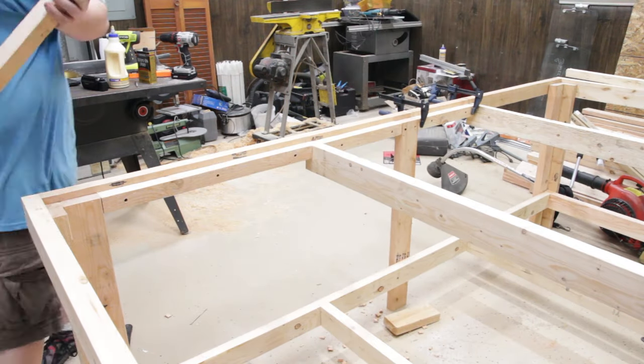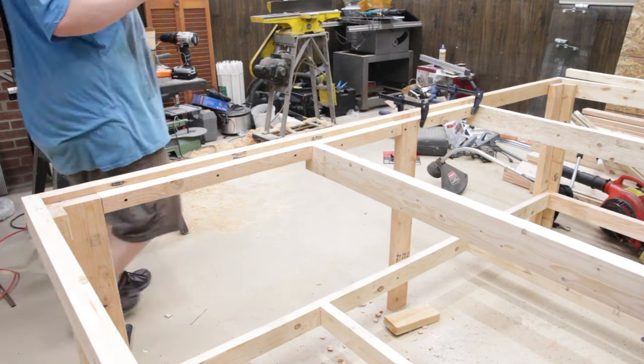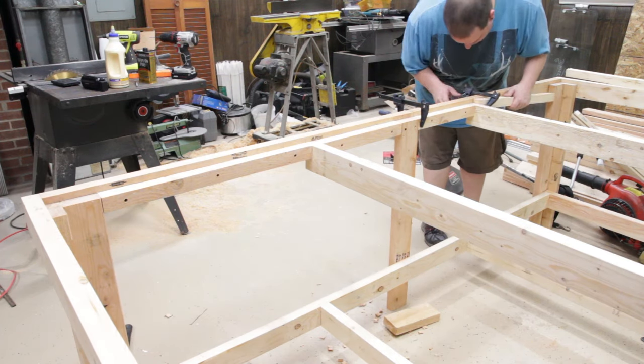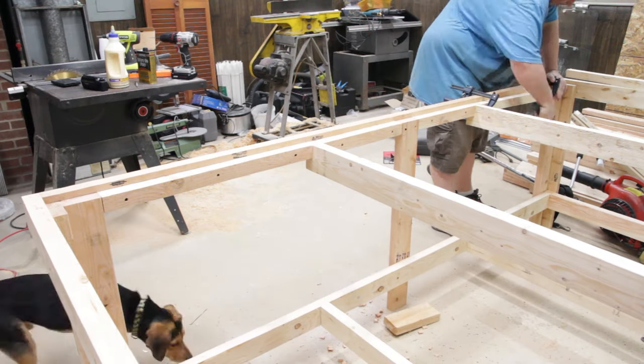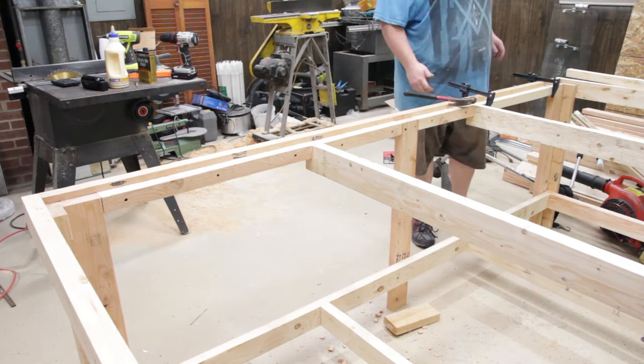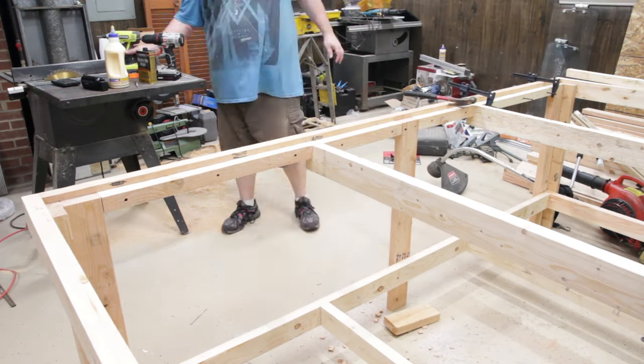I'm using some Harbor Freight six-inch clamps here and they work very well. I probably have about 20 of them at this point — every time I go into Harbor Freight I buy two or three. They're clamps; I don't really need the Besseys right now, and these work fine for me.